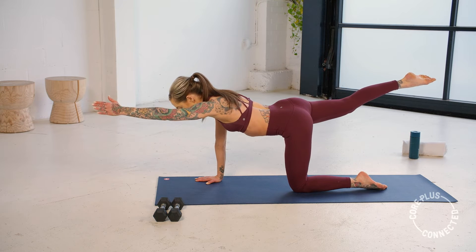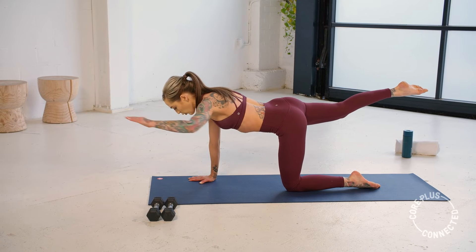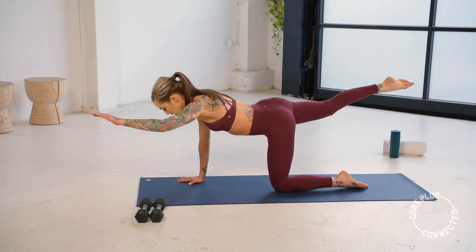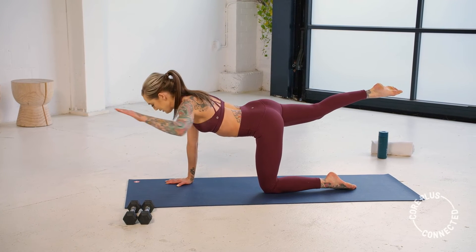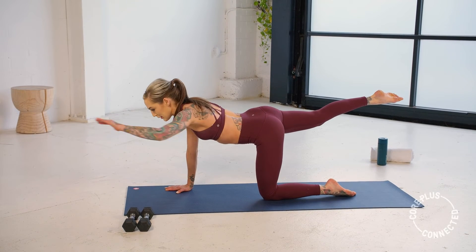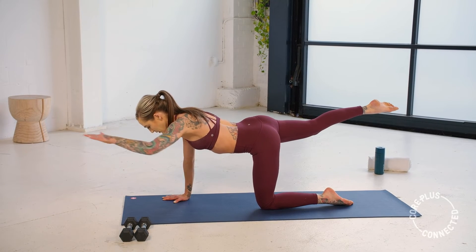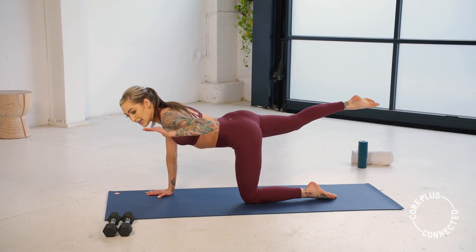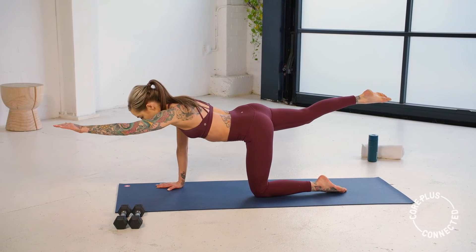Hold it up. Now leave that leg still — scapula retraction on the left. Draw that core in. Make sure those ribs haven't flared — everything's in. Soft bend in that right elbow. Your whole body should be feeling this, especially that right stabilizing arm. We've got one more in this position — we're going to pulse that arm and that leg in five, three, two, one.